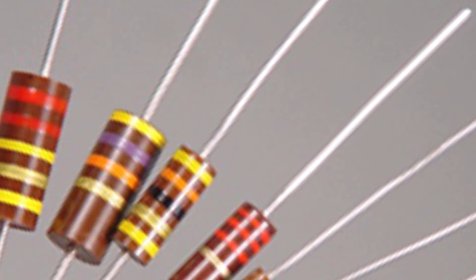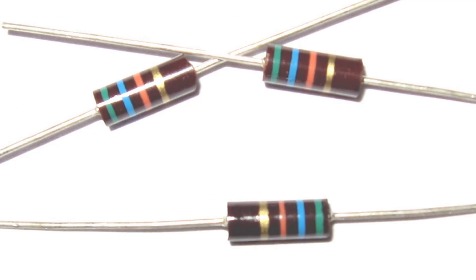The carbon composition resistor is used in consumer electronics. The market share is about 50%. The resistance is low.